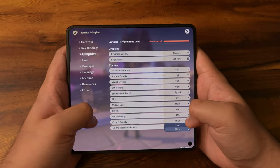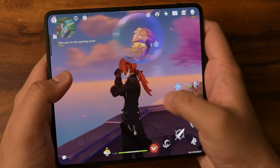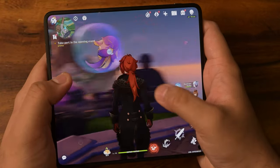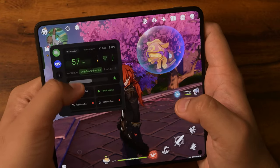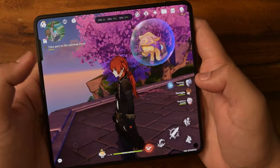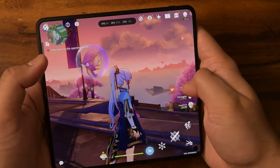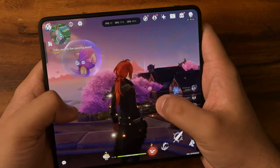Things are looking really good, and so far even if I push the camera, there are no framerate drops whatsoever. Let me enable that FPS counter again. Switching between Azura and Ayaka — very seamless.